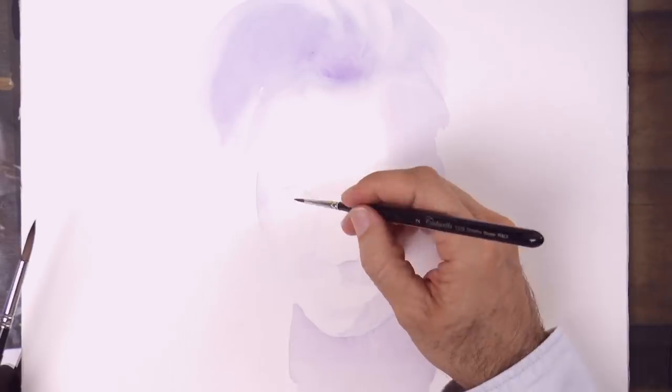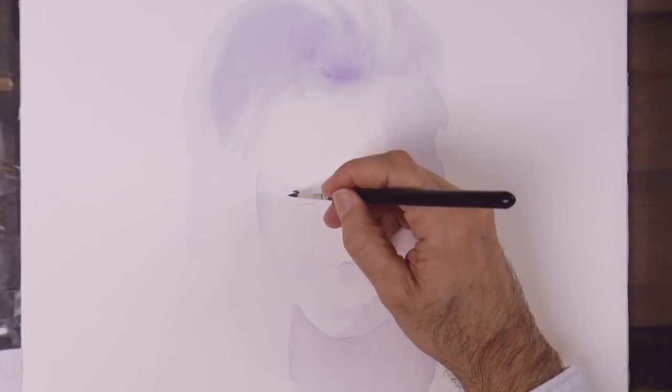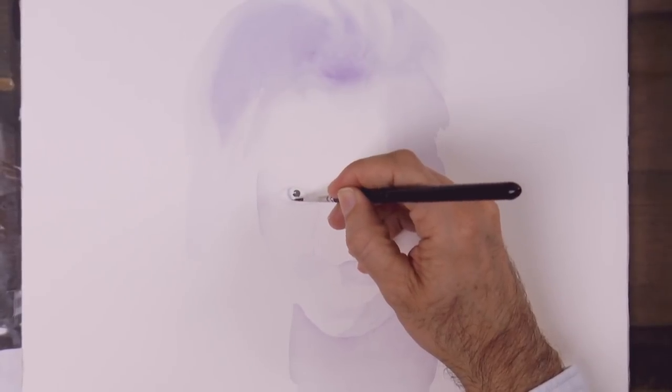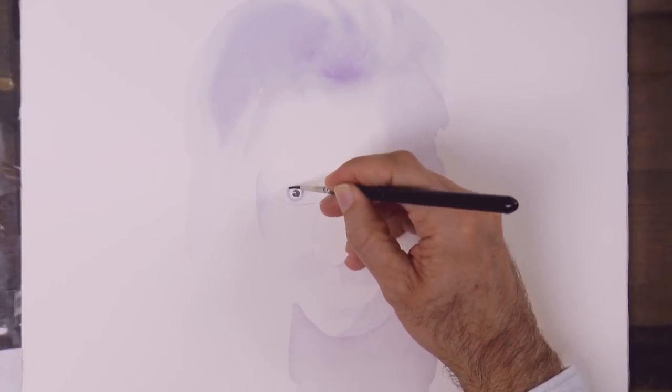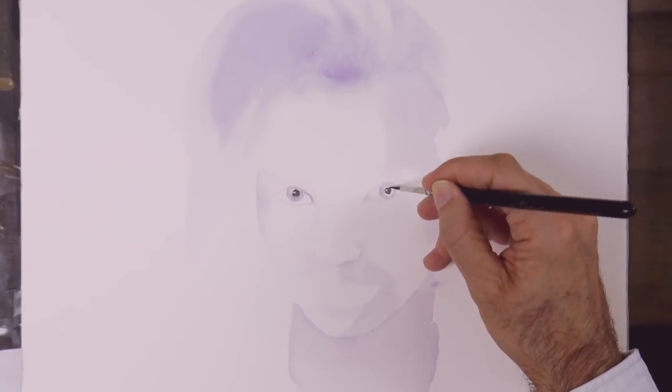I sometimes do this with the left hand so that I can work with both at the same time. We did the pupils — I know right now they look a bit strange. The iris, very lightly for now.